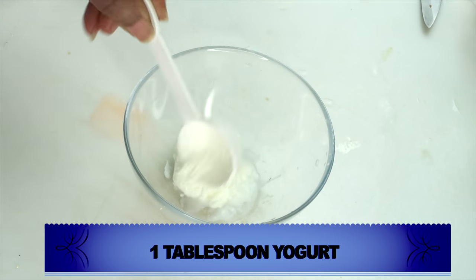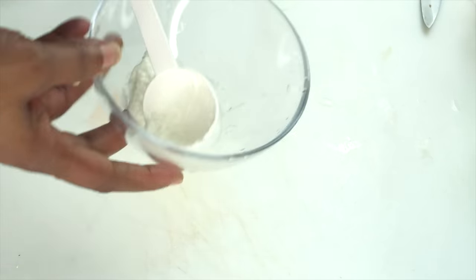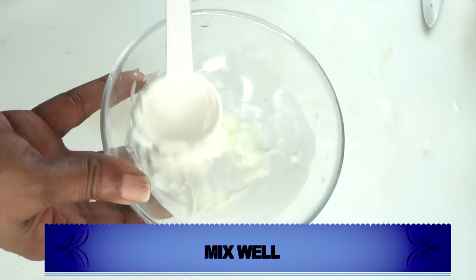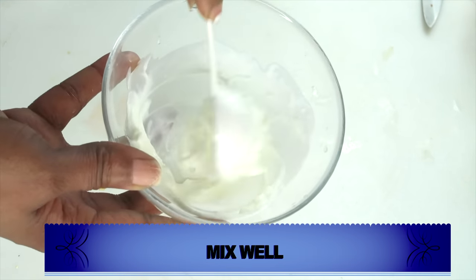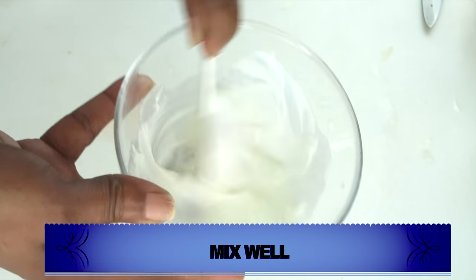I'm going to use one tablespoon of yogurt, and what I'm going to do is wake the yogurt up. You might be wondering does yogurt really sleep — and yes, it does sleep. The live active culture is what we're waking up, so just wake it up by mixing. Now we're going to put this aside and introduce the next ingredient.